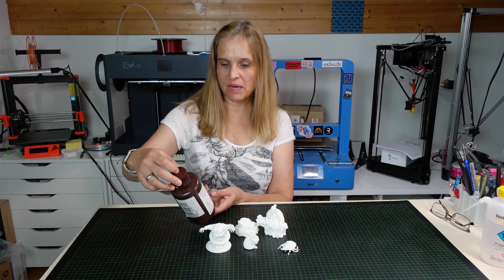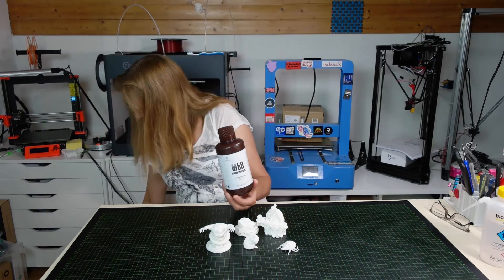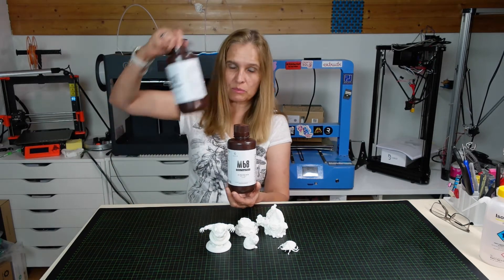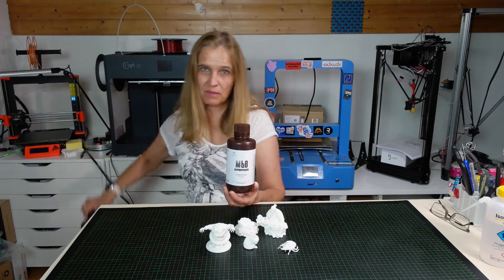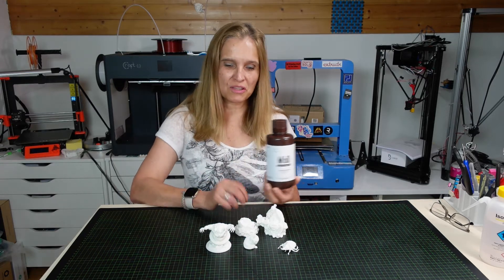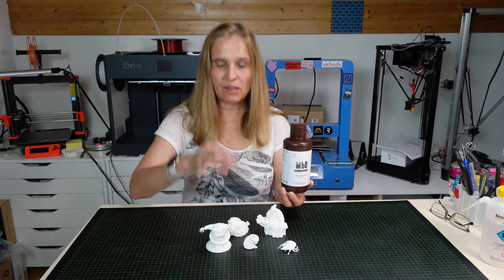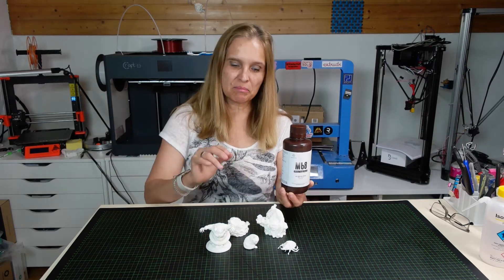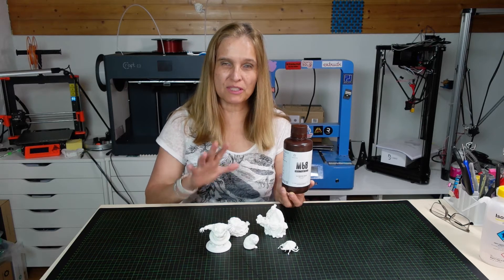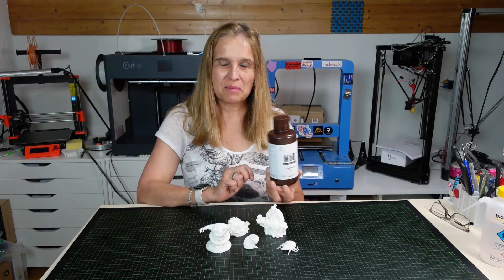They sent me the white tough resin and also a castable one, but that one I still have to test. My resin printer needs a new LCD screen so I could only print these, and there were also some little holes I had to repair — but you don't see that anymore, so it's clearly the fault of my printer's LCD, not the resin.